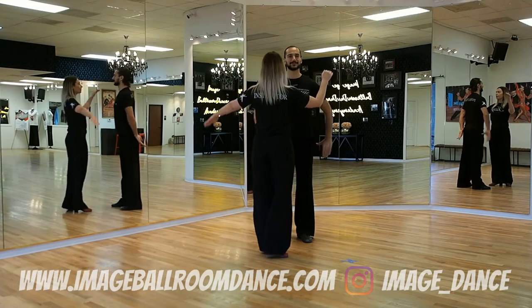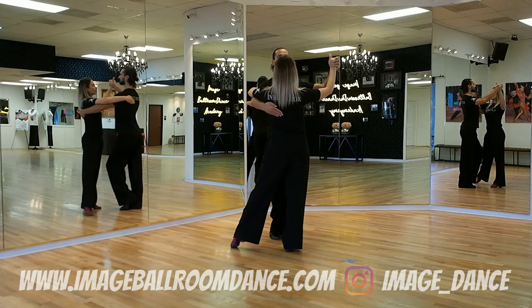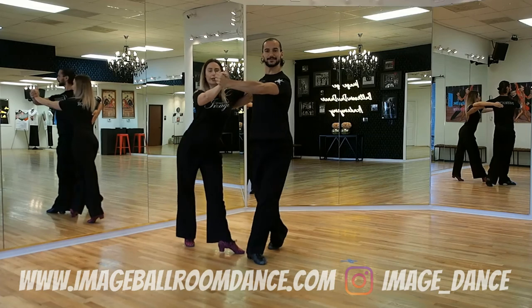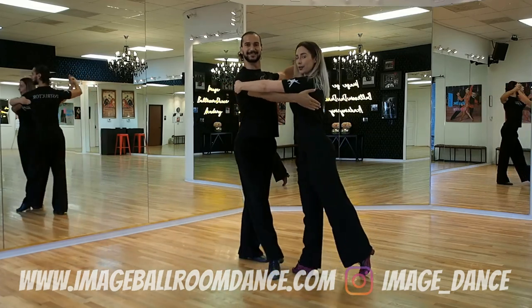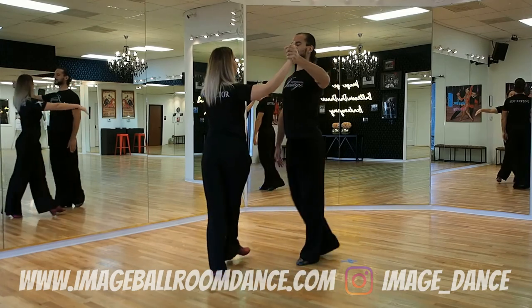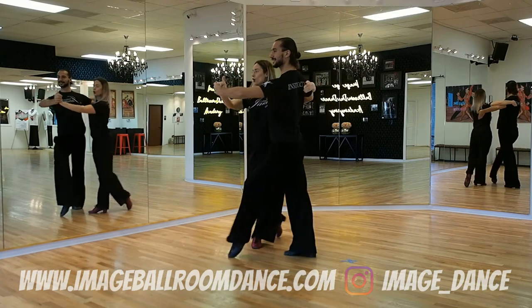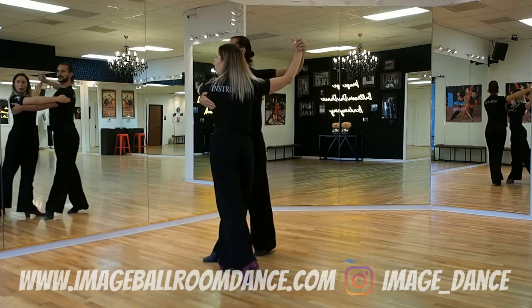We go slow, quick, quick, slow, quick, quick. Slow, quick, quick. We go slow, quick, quick, slow, quick, quick.